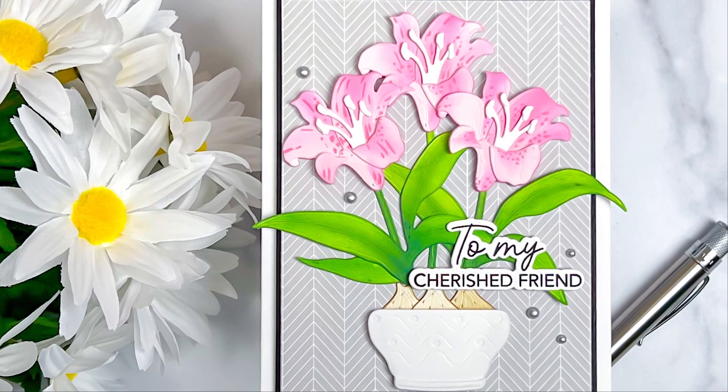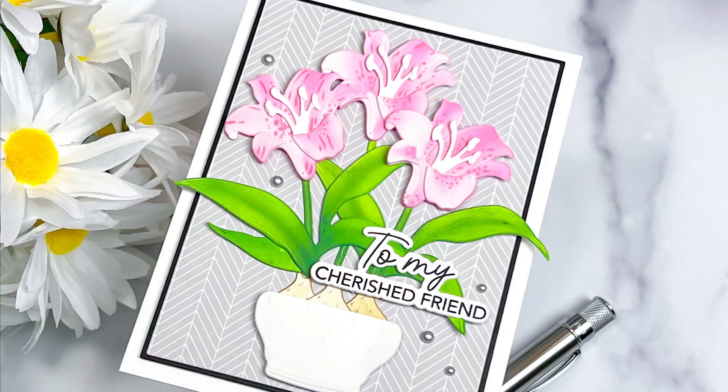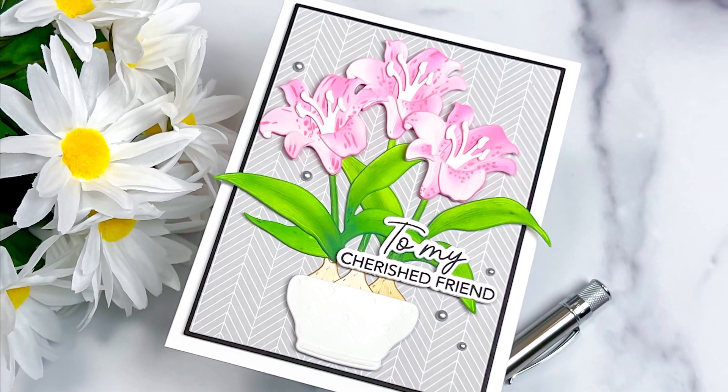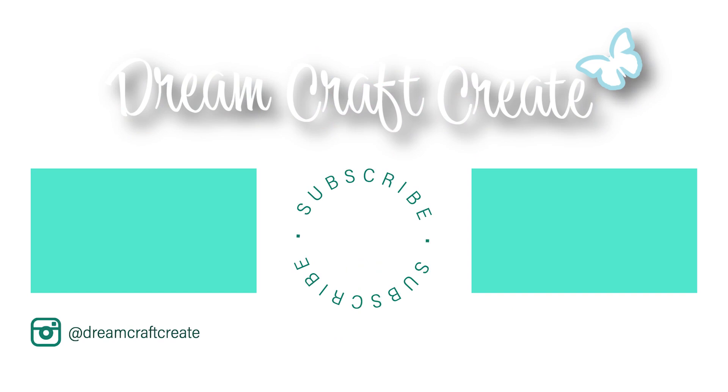I hope you guys picked up some tips and tricks today. Please be sure to like and subscribe as well as hit that notification bell so that I can continue bringing you more crafty content in the future. Until next time, happy crafting!